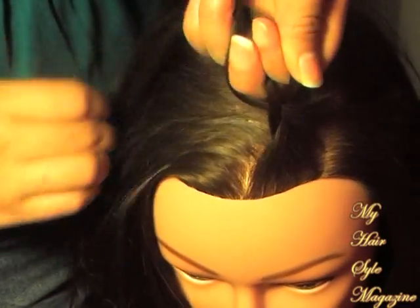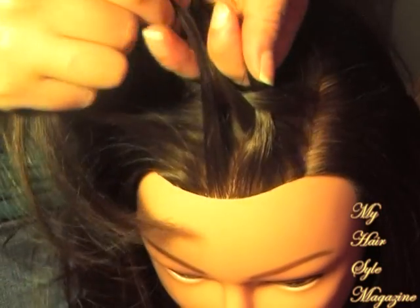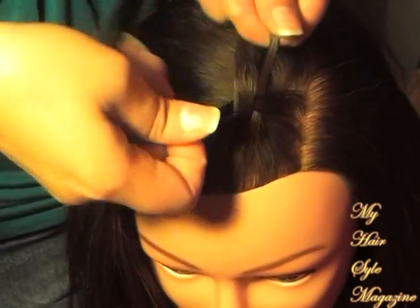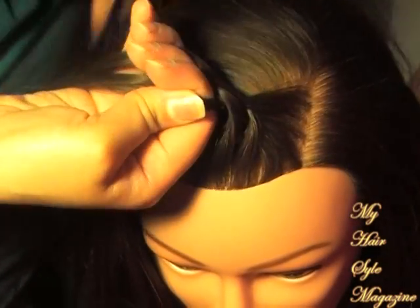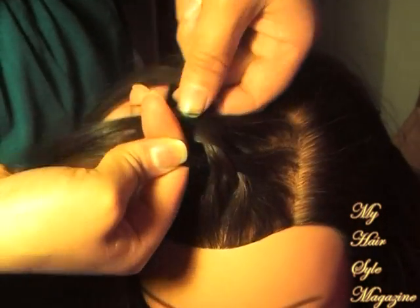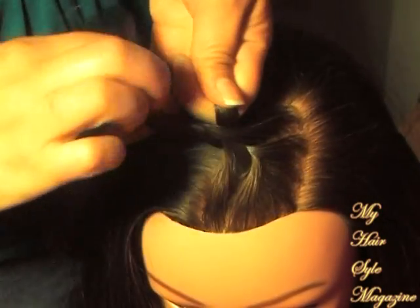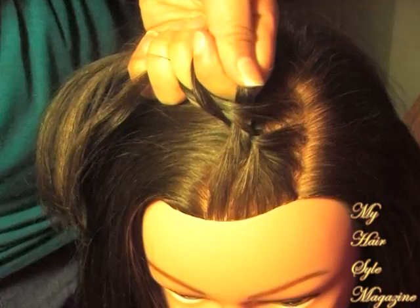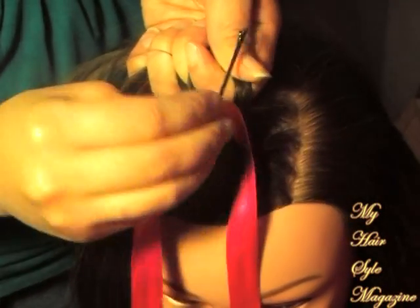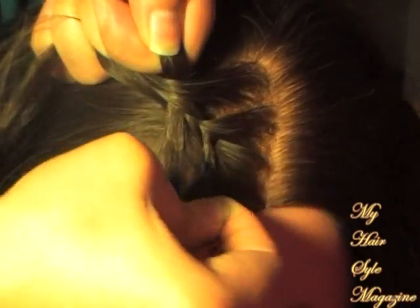When you do a French braid, every time you grab some more hair to the center you loop it, then grab some more hair for the center. Each time you do the twist — the braid — regular braid, then you grab more hair. But first I'm going to grab my bobby pin that I showed you guys how to prepare, and then you just place it in the center.